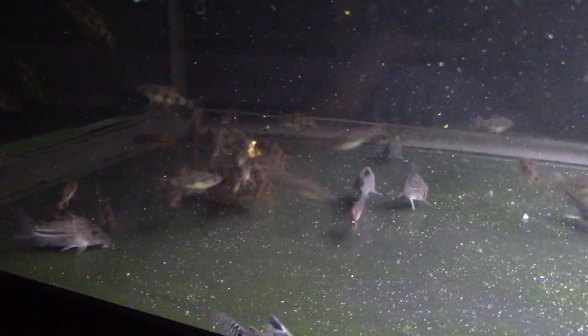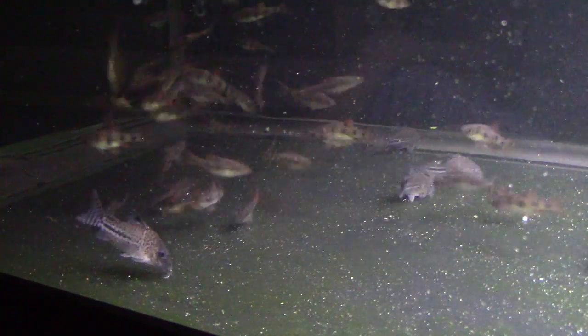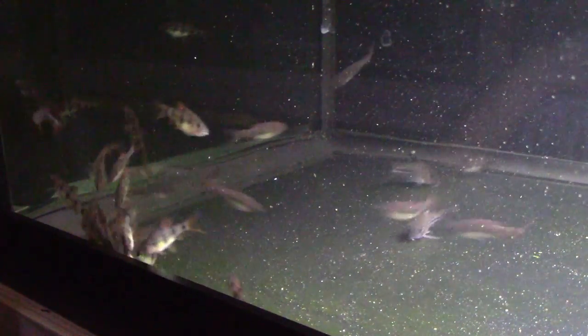Look at how they attack — they're like peaceful piranhas. Just this big mass of them around that food. That's a ton of fun to watch, but something you have to keep in mind: if you have a big group of these in a tank and you have some slower-swimming fish in it, it's going to be difficult to get those fish some food.